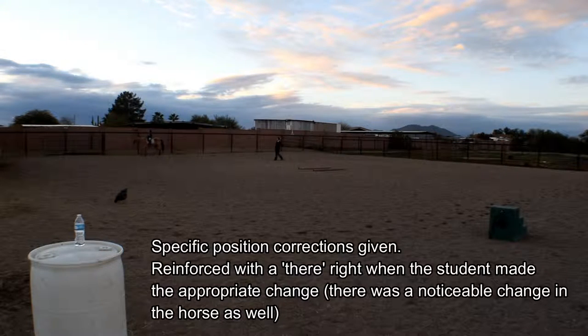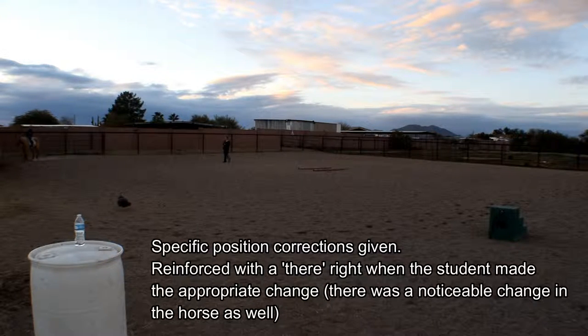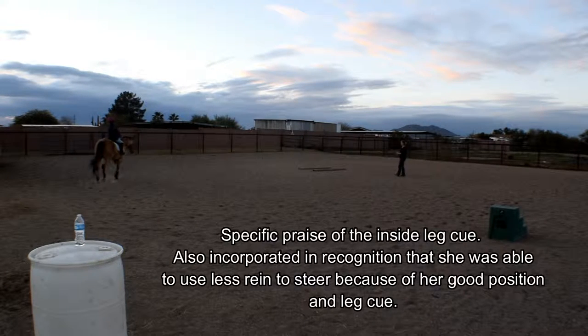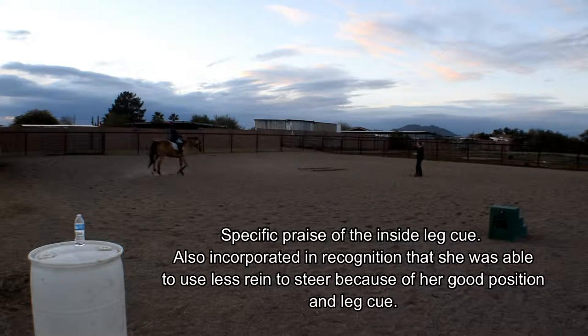Relax your hips a little bit more — you're kind of going up and down too much. Tuck that tail there, and once you relax and let your hips move a little bit more, he kind of settled into it as well. Beautiful inside leg there to help support him, and you barely even used those reins.